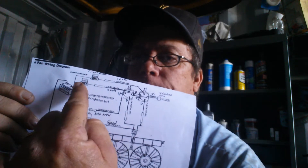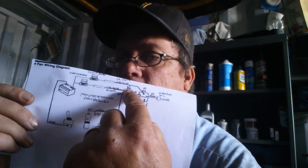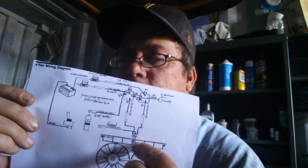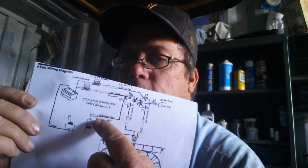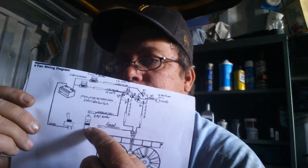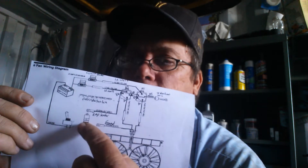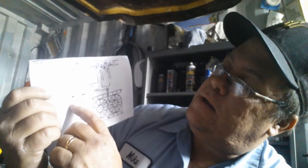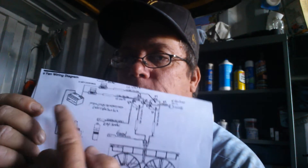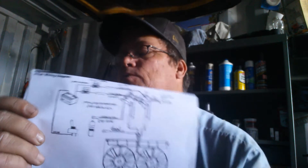It'll go through a circuit breaker, a battery circuit breaker, into a relay. One side goes down to the fans. One side goes down this way to the temperature switch, which will be in the block. And then this one is the manual override — it comes up from the ground and comes into this line right here that goes through to the temperature switch.